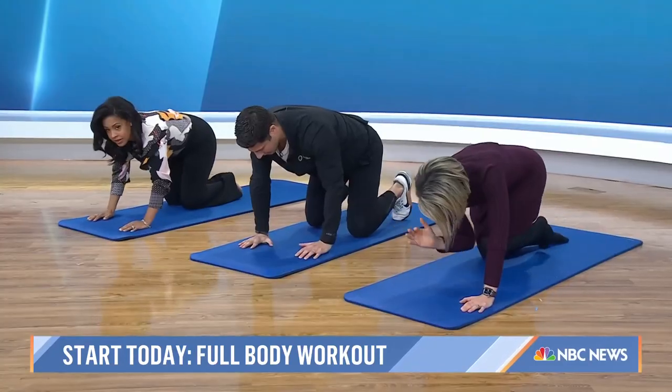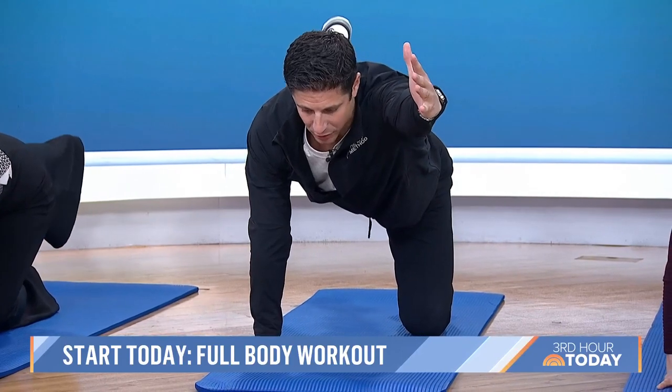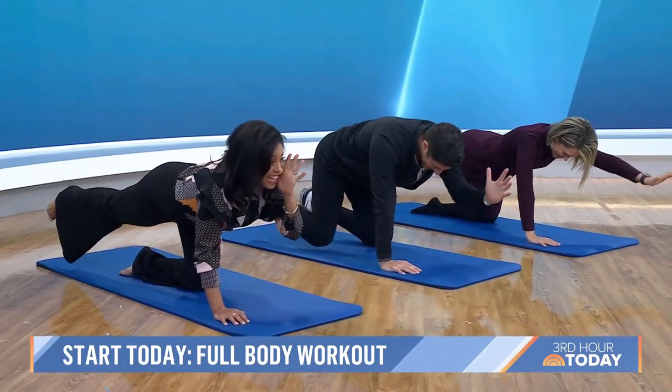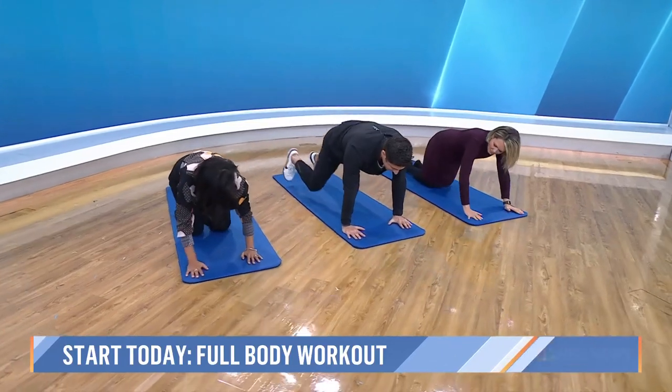Other side — opposite. Take the left arm, right knee. Float and slowly extend. Get nice, long, and strong. Elbows to knee. Now take your fingertips to the edge of the mat and step your feet back to a nice high plank.